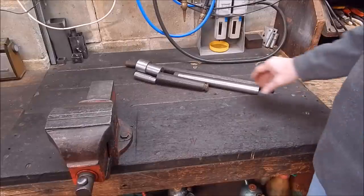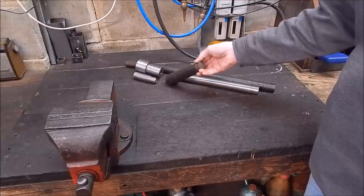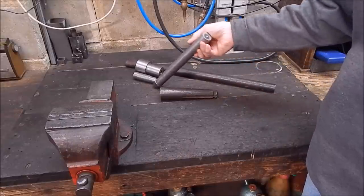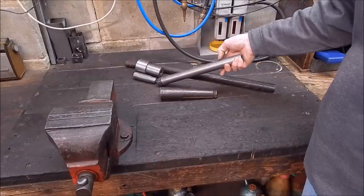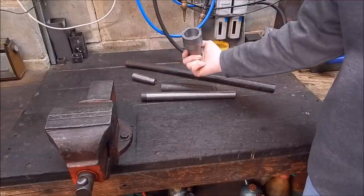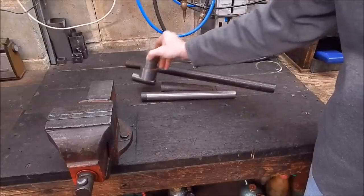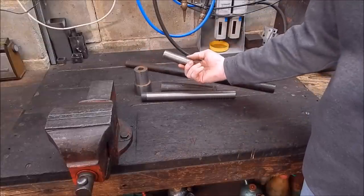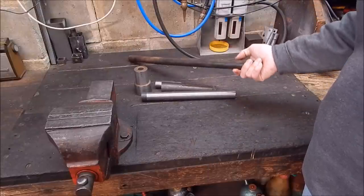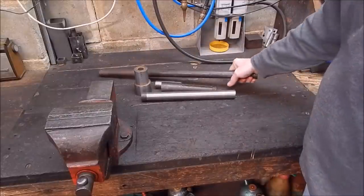Here are some pieces of steel I've grabbed randomly from the heap: an axle off an old car, some steel turned down from a drag link off my old truck, some round stock of unknown origin bought from the scrapyard, another piece of unknown steel, and another piece that looks like an axle shaft with a bend in it. So we'll test them all.